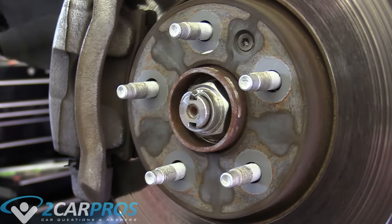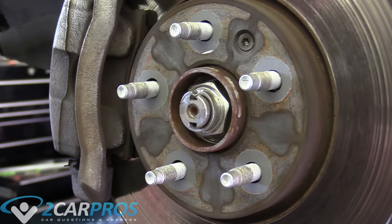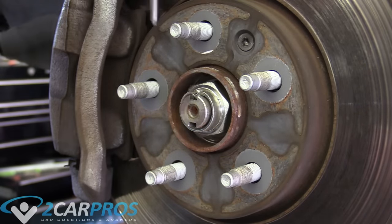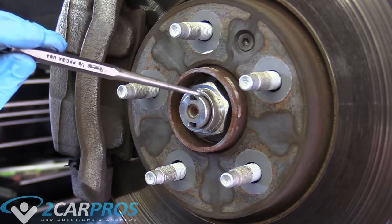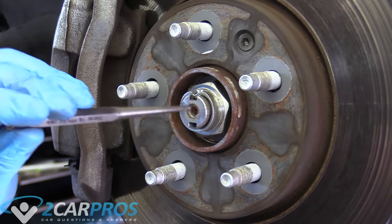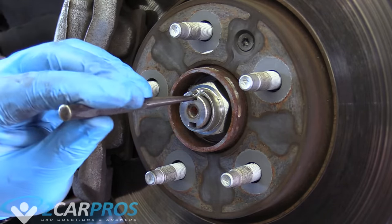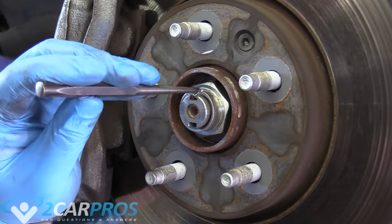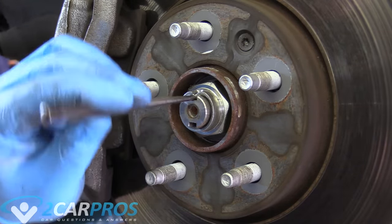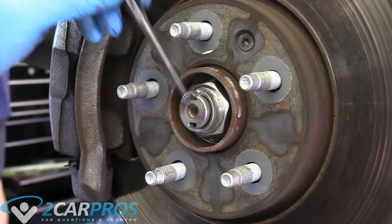I took off the wheel — I'm not going to show you how to do that. Because there's no cotter pin like there used to be in the good old days, it's kind of chiseled in here at the factory. We need to get a punch — make sure you use a punch, not a screwdriver — and hammer this up so we can get the nut off here.